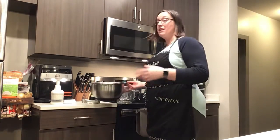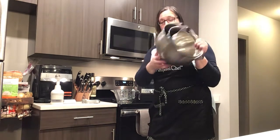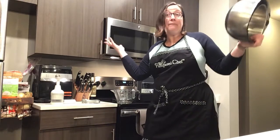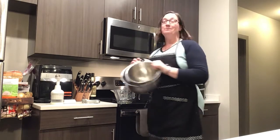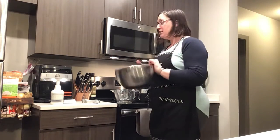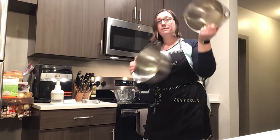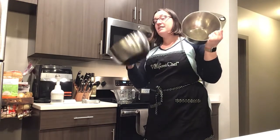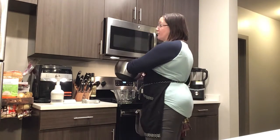We also have stainless steel mixing bowls with a silicone bottom that are non-stick. These things are over 10 years old and they look brand new — we don't even have the same logo anymore! I love that these have thumb holes; it makes for easy mixing. We have three different sizes: a two-quart, a four-quart, and a six-quart. You can do lots of cookies, cakes, batters, and more.